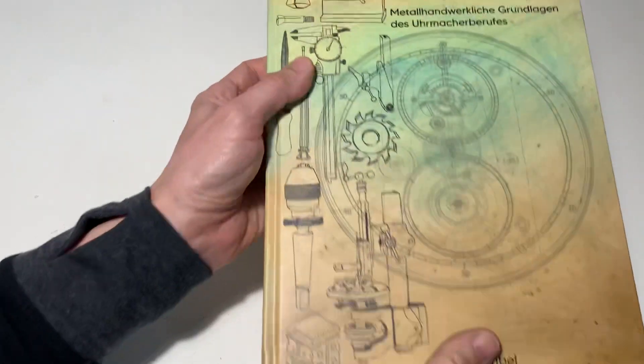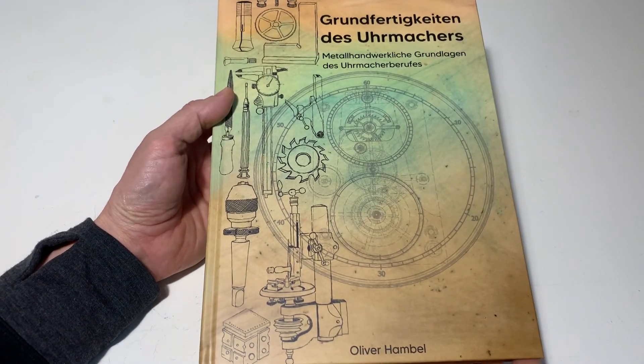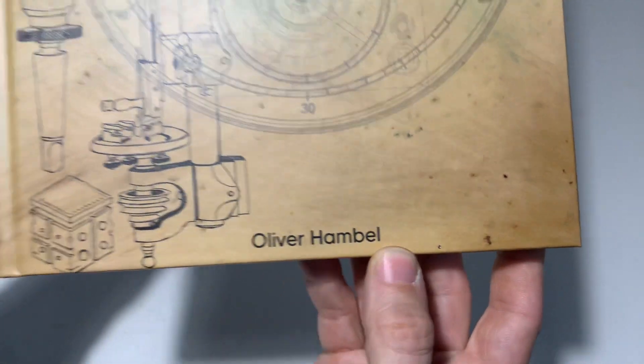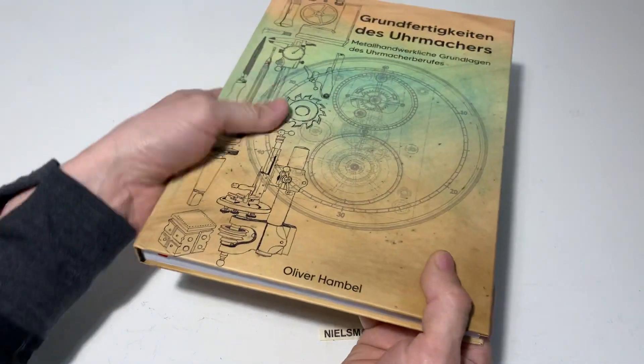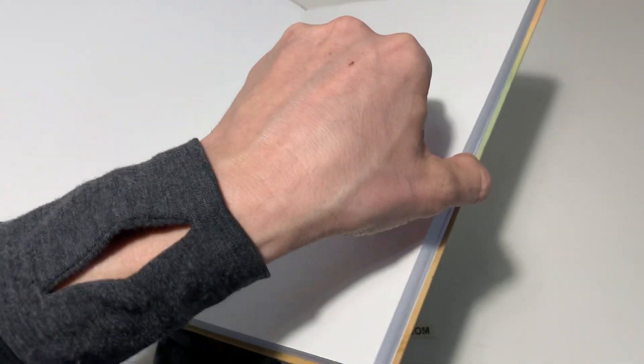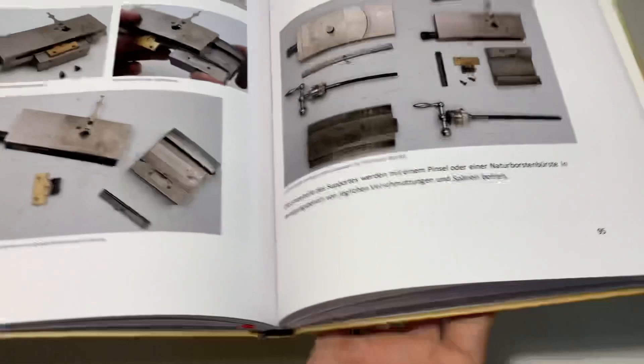I wanted to share with you this new book for watchmakers, written by Oliver Humble. I like it very much because it is very practical — there are a lot of pictures.